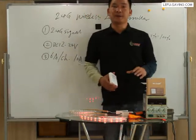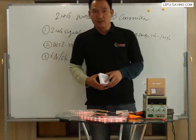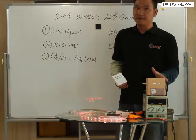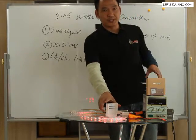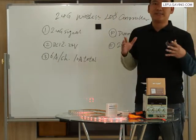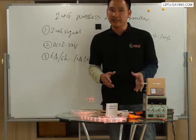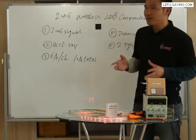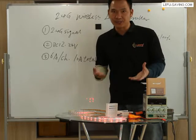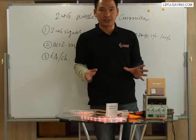Hey everybody, welcome to Levo Planner Video Center. This is Jake. I'm the planner and leader of Levo Technology. Last time we introduced the touch panel dimmer and color temperature dimmer. So today we will move to the 2.4G wireless LED controller for RGB and RGB white color controller.